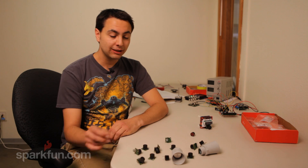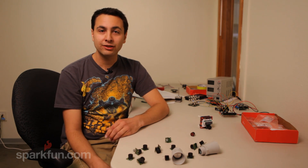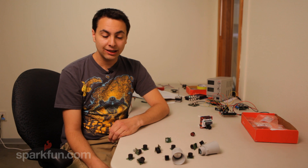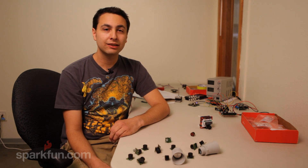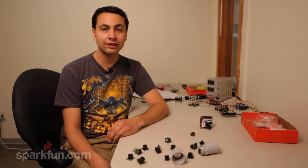Each of these sensors has three different methods of output. The easiest would probably be the analog output — it just puts out a voltage proportional to the distance that it senses. The second would be a serial signal; it's an RS-232 signal, so it won't work so easily with an Arduino or some microcontrollers, but it's great if you want to connect it to a computer.